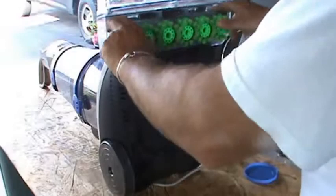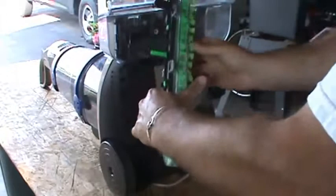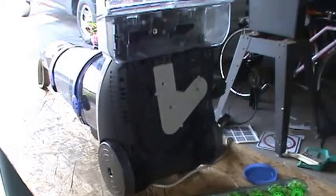I tip back the vacuum and the first thing I do is get these brushes off — you can just give them a bit of a pull and they should pop out. Check the brushes, make sure they're spinning. All the gearing here is good, and this rod up top is spinning well too, so the brushes aren't the problem.